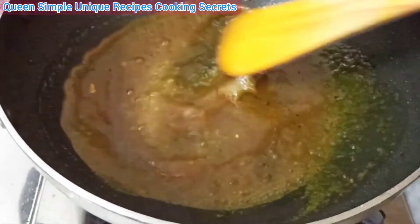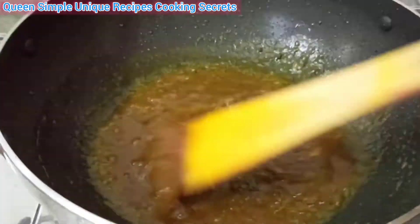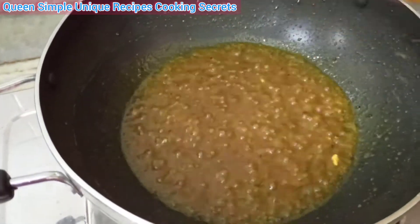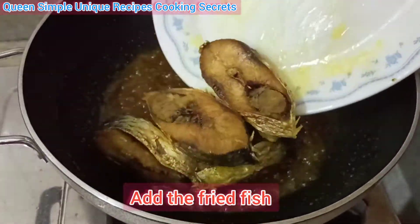Especially in West Bengal, in Birbhoom, they eat every type of fish, but we particularly love hilsa and other fish. I have shown you this in other videos as well — you can search and see them.